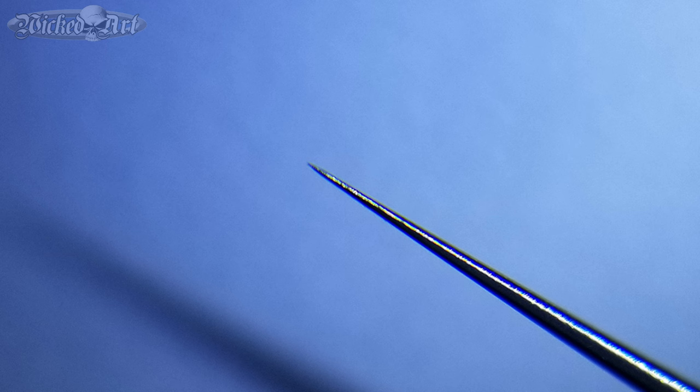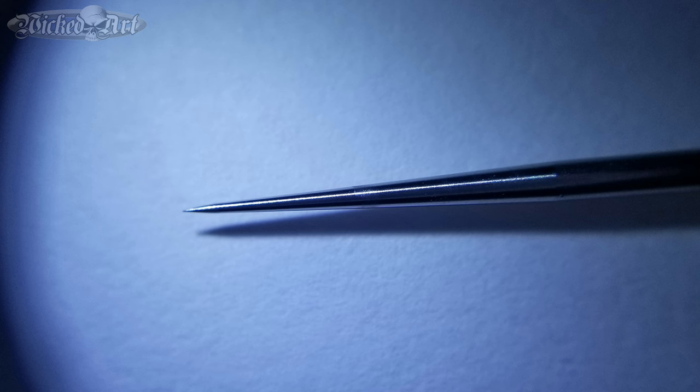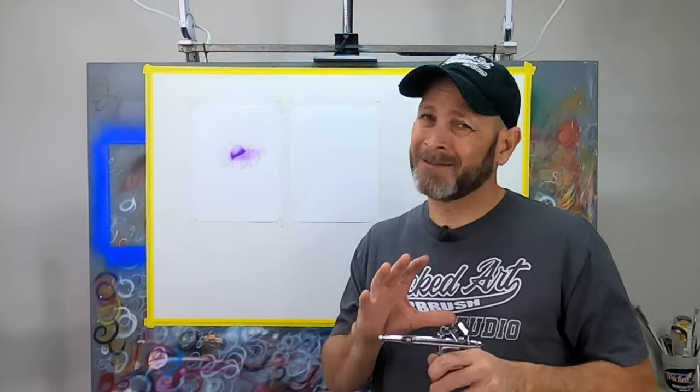Here's a shot of the .3 millimeter master needle. If you look at the tip — the portion that would be in the fluid nozzle out to the tip, which is the most important part of your airbrush needle — you can see it's pretty rough. In comparison, here's a shot of my .35 millimeter needle out of my Iwata Eclipse, and there's a significant difference. This is absolutely one of those cases where you get what you pay for.